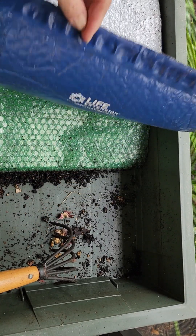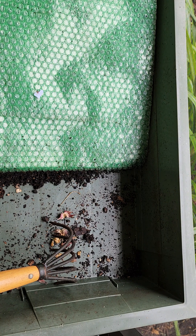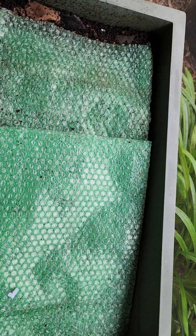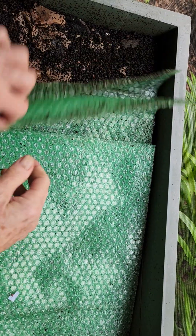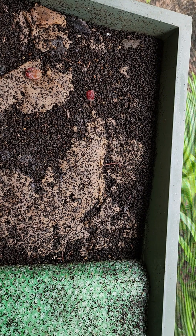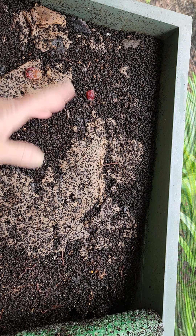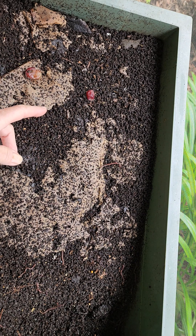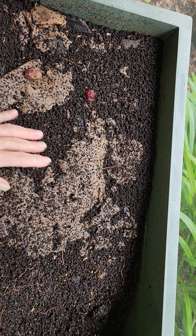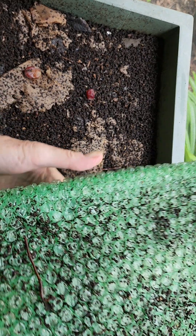I wanted to show you whenever I pull the covers back, pull the bubble wrap back, that the worms do seem to enjoy being in here and being under this bubble wrap. I have already taken that blue one off and I think the worms are already starting to descend into their little holes. But you can see that they just love this bubble wrap.